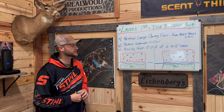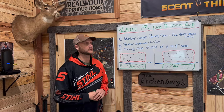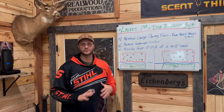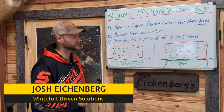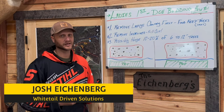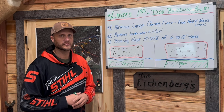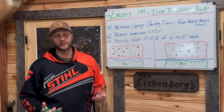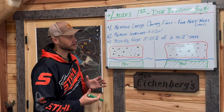Hey guys, welcome back to the channel, welcome inside the lodge. This time of year gets a little tricky to stay up on video, so this week we're here before the next client trip starts and it's raining out. We're taking full advantage of this - always trying to get you some plans, advice, or strategies, something to think about going into the weekend.